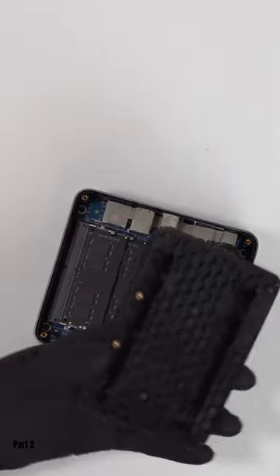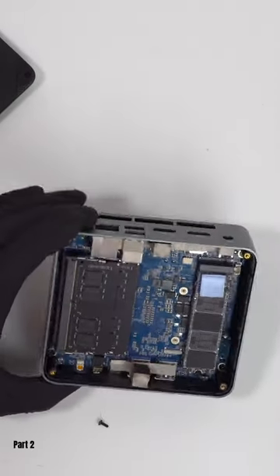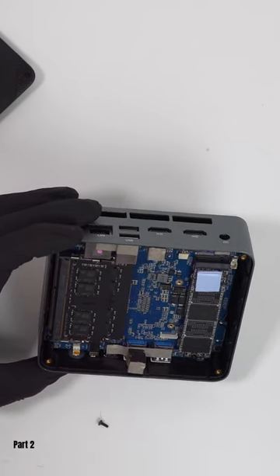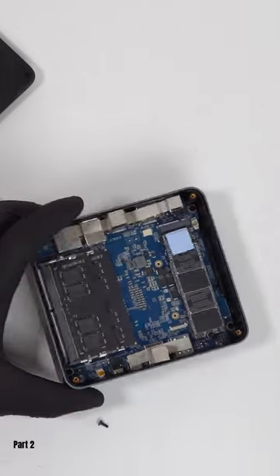I'm going to use this one daily for a while to get a feel for how it really works, but so far I'm very impressed with what you get in such a small package. This is miles more efficient and more powerful than my previous Windows desktop, which is a compact tower PC that makes a whole bunch of noise and heat.